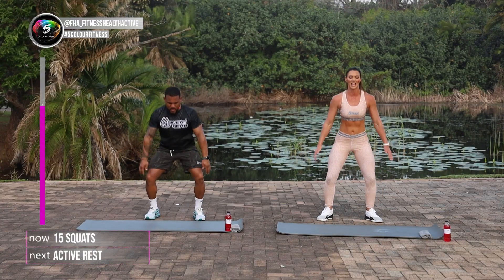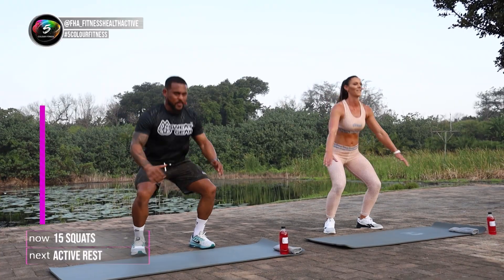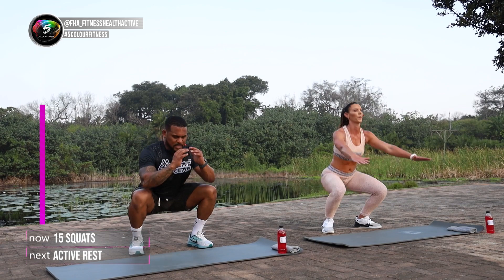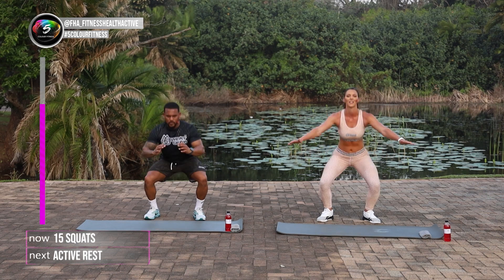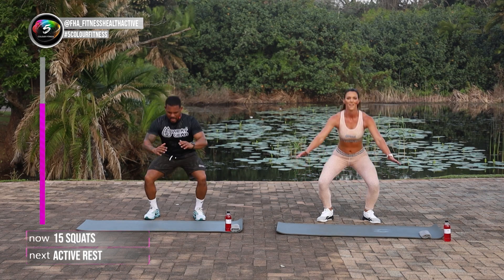One, two, three, four, five, six. That's it. Seven, eight. Seven more. Nine, ten. Good stuff. Eleven. Keep that core tight. Twelve. Drop that butt to the ground. Thirteen. Well done. Fourteen. And fifteen.